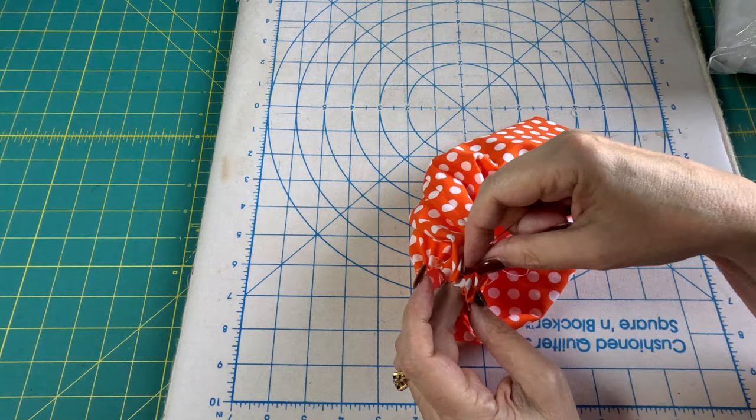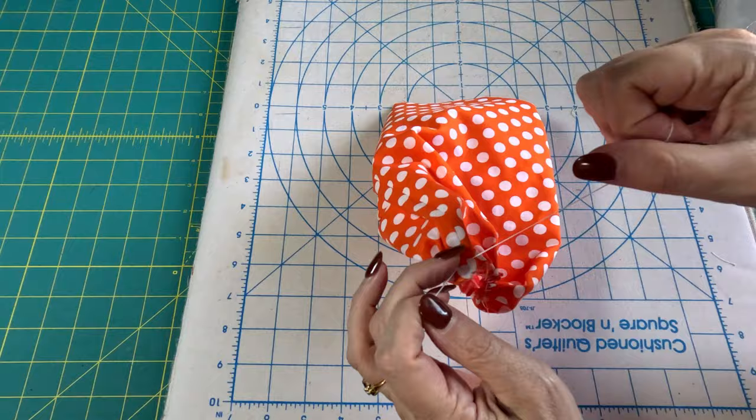When you get back to the beginning, I like to pull my knot out where I started and pull it from both sides as tight as you can.